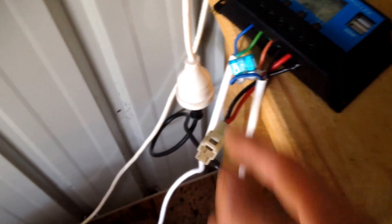Currently the battery is at 12.7 volts, and then that charges the battery via this cable here. I've just got that solar panel holding this, and we've also got another plug coming out.